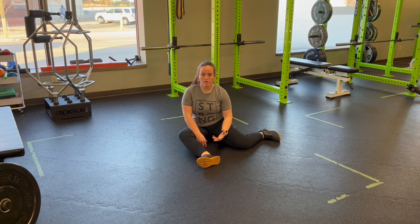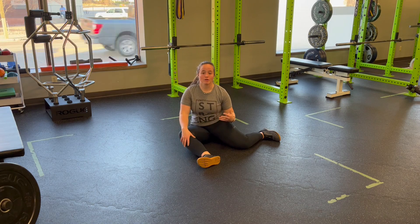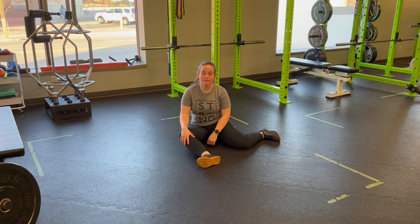On this one, we want to think kind of like pigeon stretch. If we're familiar with pigeon pose in yoga, a lot of people don't have the prerequisite mobility to actually get there. This is a good way to do it without needing as much hip extension on the back leg.